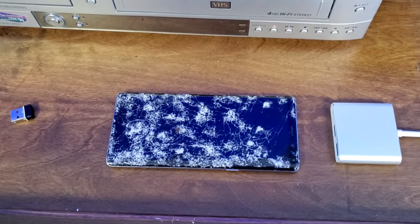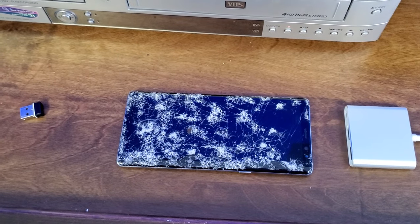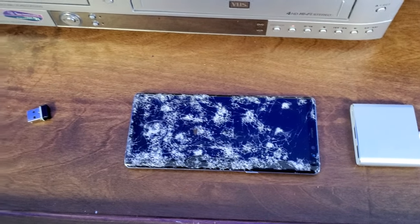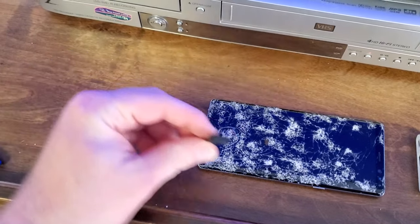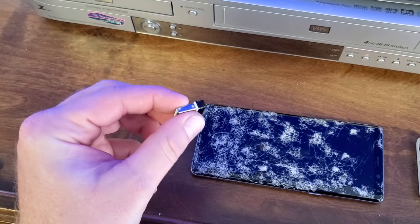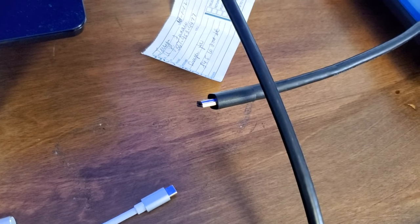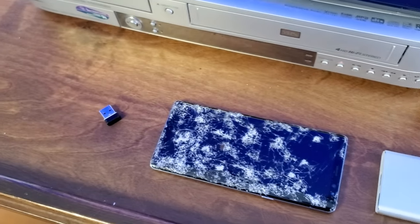My problem was I needed to back up my data — I had things in Samsung Notes that didn't end up transferring over. I'm using a trackball, which is just a little USB dongle. You need your phone, your device, and an HDMI cable.